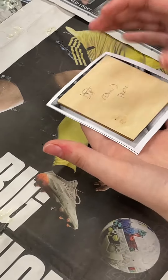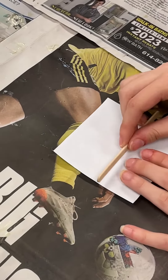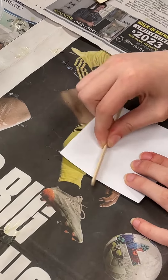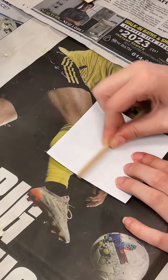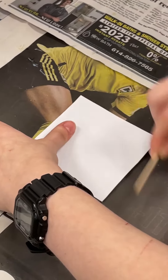Flip it over. Use a popsicle stick that's dry and go from the center out. Try to even it out carefully and make sure that you get all the wrinkles out. Don't wait, because the paper starts to stretch when it gets wet.